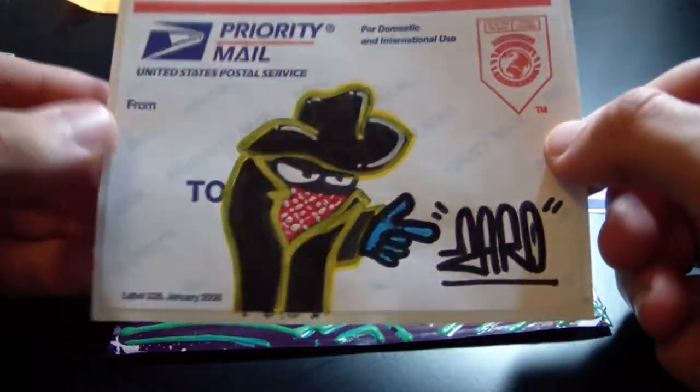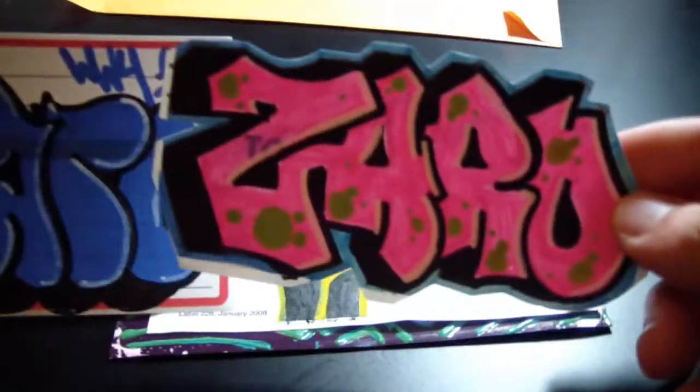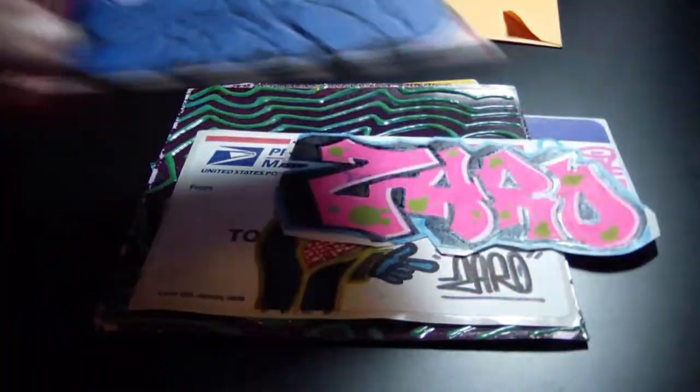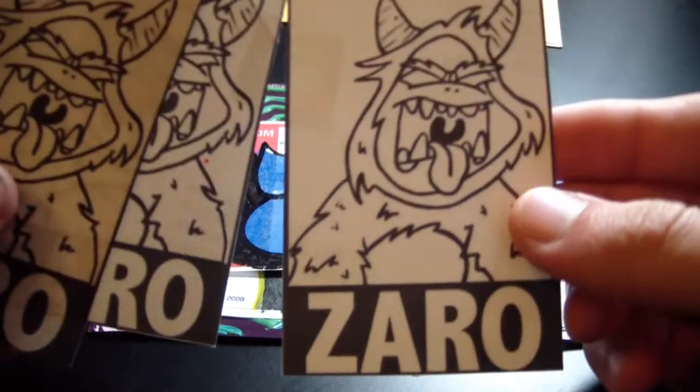He also sent me these two Zaro throwies, which are really cool — those are sick. Now getting into some of my favorite stickers, he sent me three of these Zaro stickers.